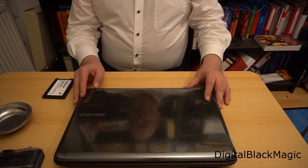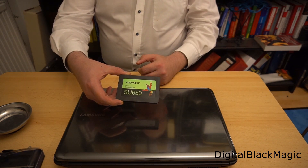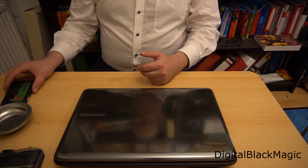This is Samsung's R540 laptop — you know the machine from before. I will add an SSD to the machine. Welcome to the Digital Blackmagic channel. My name is Christoph Esch.